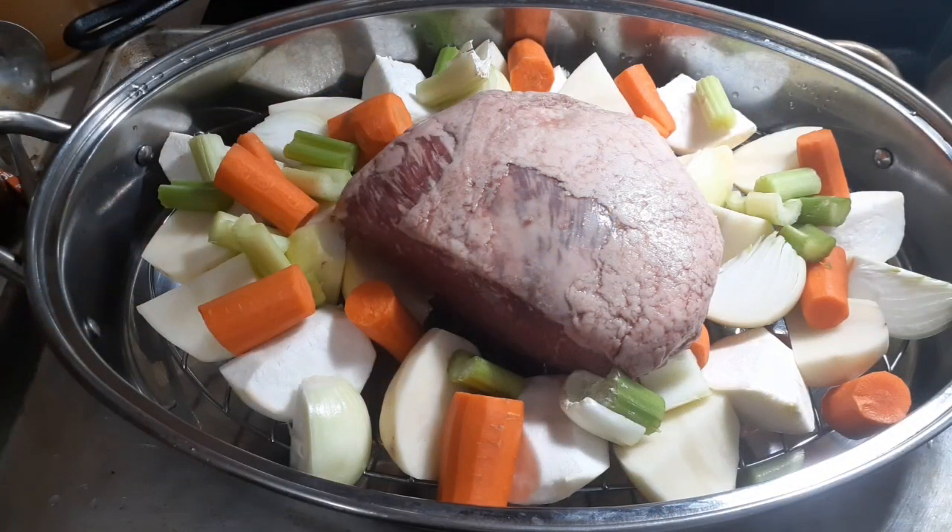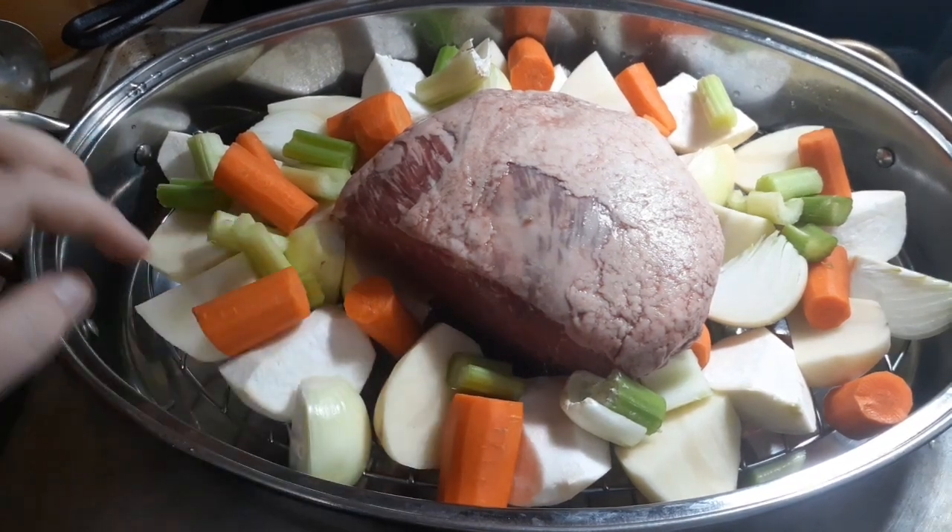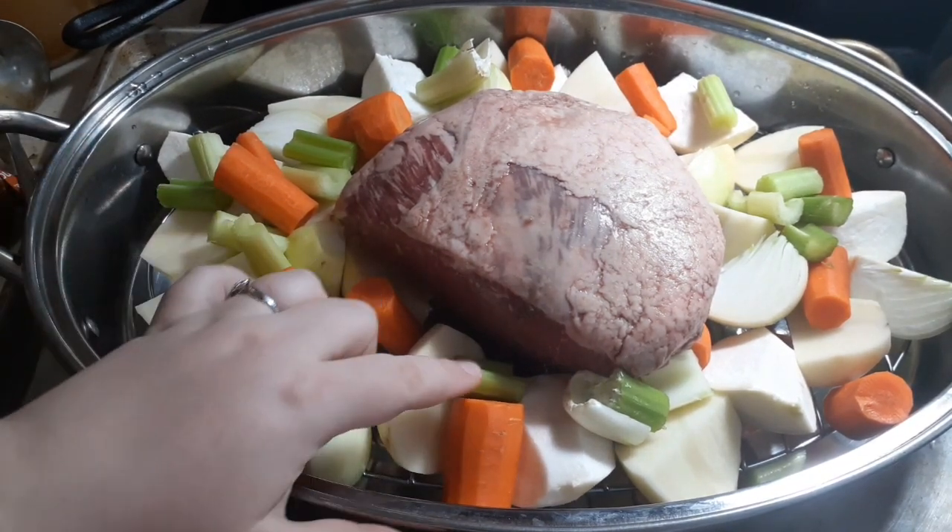Now, since this is a quick and easy video and I'm not going to break down all of the steps into ridiculous little increments, let me just show you what we've got in here. Your grandma would have used anything she had on hand. Basically, if it grows inside the ground or just on top of it, it can go in a pot roast. I've got some turnips, potatoes, carrots, onions, and celery.